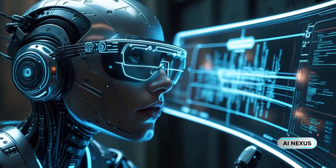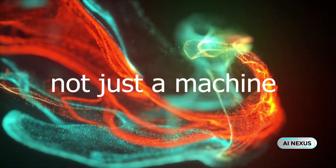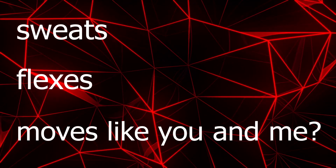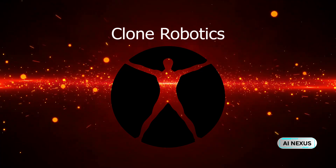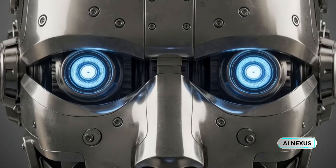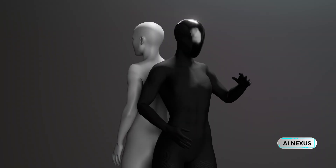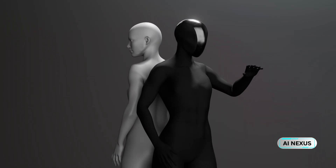What if I told you that engineers are building a robot — not just a machine, but a synthetic being that sweats, flexes, and moves like you and me? Not in a Hollywood movie, not in a distant future, but right now, in a lab by a company called Clone Robotics. This isn't just another humanoid bot. This is Protoclone, a musculoskeletal android designed not to imitate humanity, but to become it.